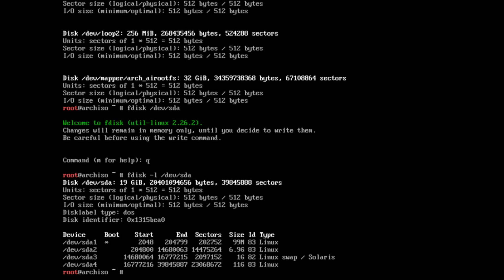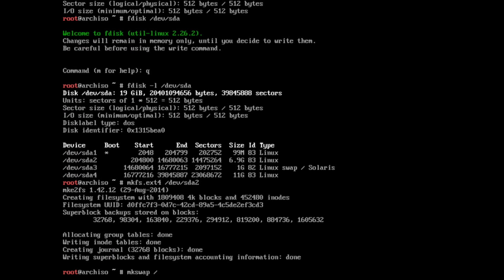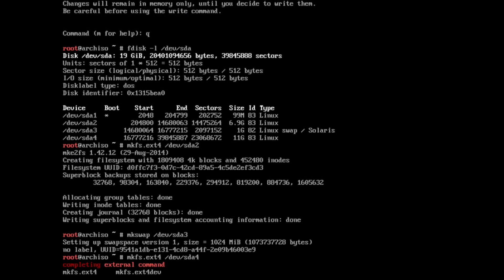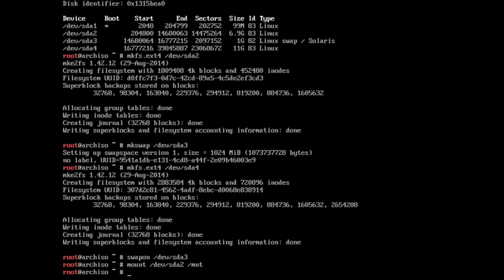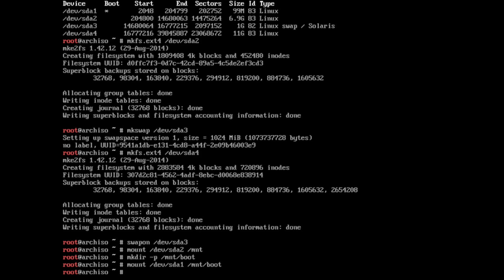I'm trying to verify it again. If you type fdisk followed by just the drive name, it brings up the fdisk editor — quit out of that and type fdisk -l to show the drive. SDA1 is boot, SDA2 is root, SDA3 is swap, SDA4 is home. I'm going to format SDA1, SDA2, and SDA4 with ext4, which is the standard Linux file system. For SDA3, I'll run mkswap to make it a swap drive. Also, don't forget to turn swap on by typing swapon /dev/sda3 — that activates it for the live system.